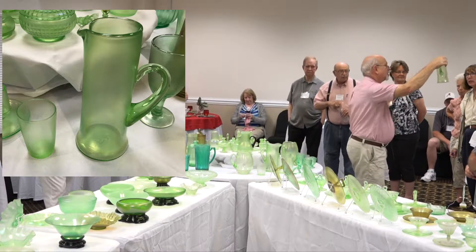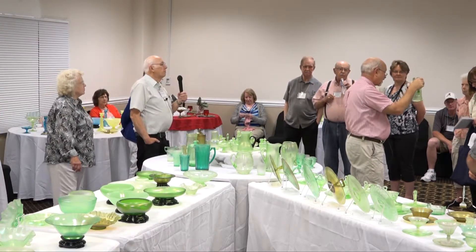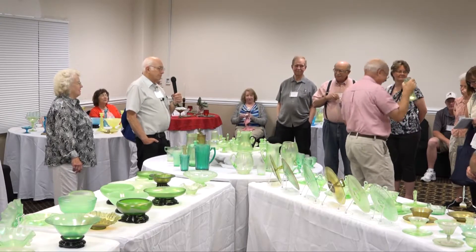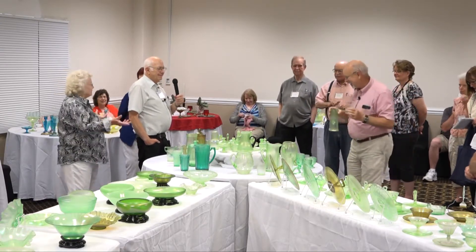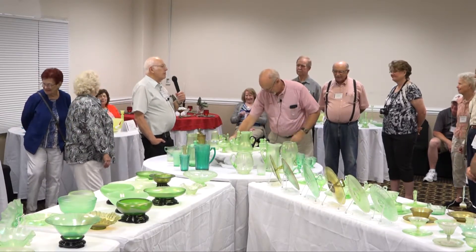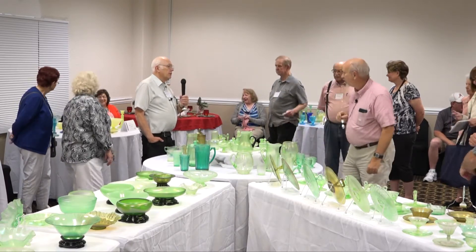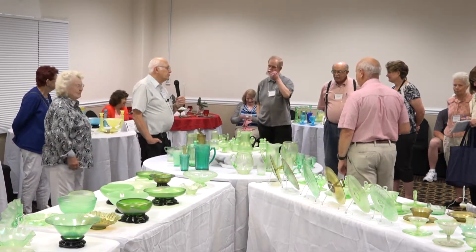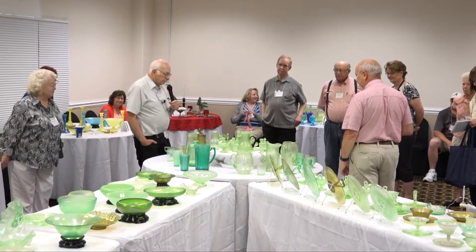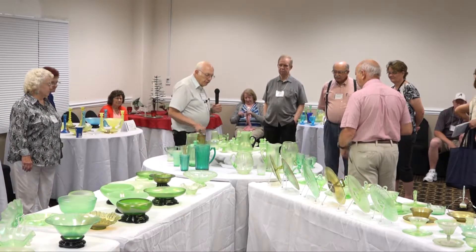This is for juice — like orange juice, or mixing cocktails. They come in marigold, green, and wisteria. I've never seen a blue one.